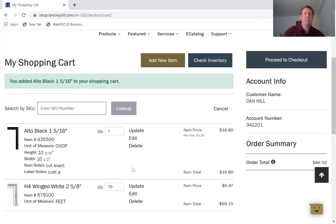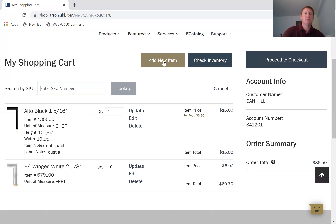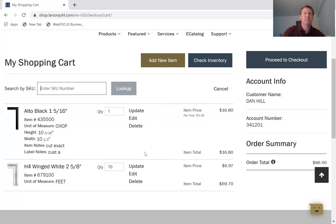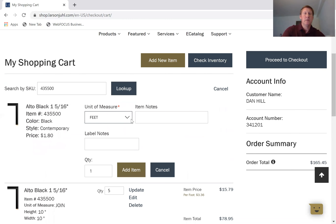I'll go ahead and add that item. Then I'm going to add another item using the same SKU, but this time I want to do it as a join — same concept as chop, we just put in our dimensions. Put in the quantity — for instance, if we needed five of these we'd put in five and hit add item. One more time I'll pick the same SKU: this time I want a box, so I'll hit box. You can add item notes or label notes if needed, and I just want one box, so I'll add that item.